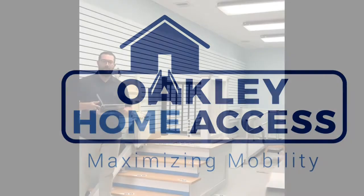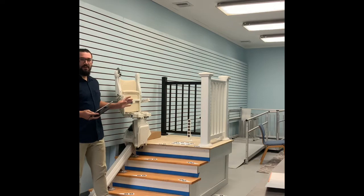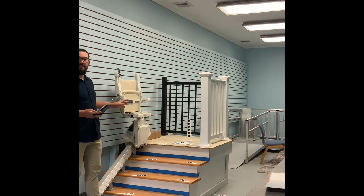Hello everybody, and thank you for joining us for another video here at Oakley Home Access. My name is Alex and I'm the occupational therapist here in our Walpole location. Today I wanted to talk a little bit about stair lifts. You can see here — this is our showroom model. We have a straight 1100 stair lift from HandyCare.